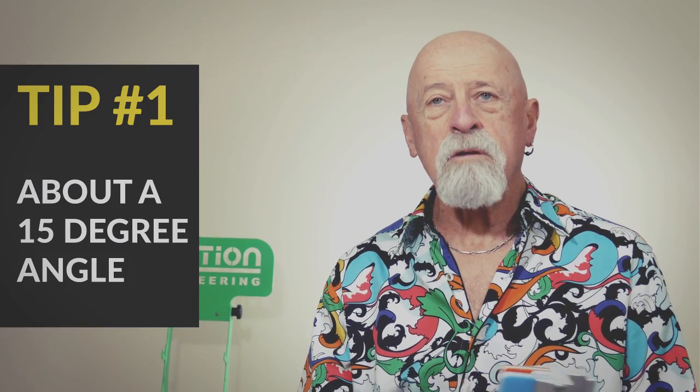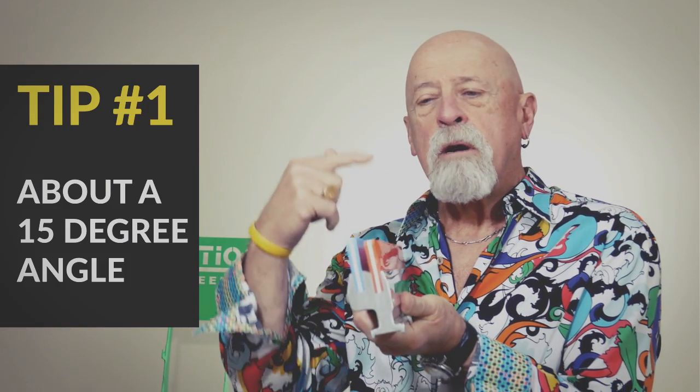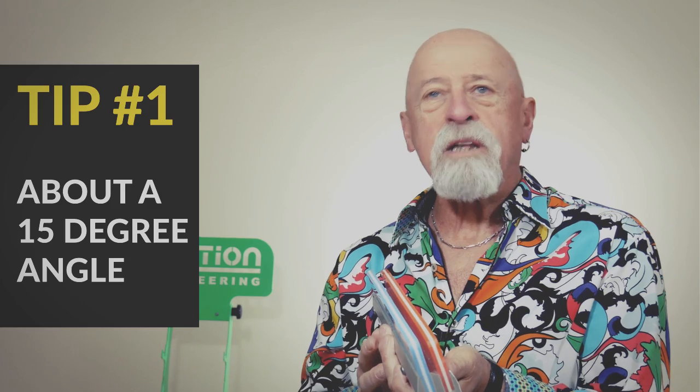The biggest thing with the double squeegee is to have proper angle, which is a 15 degree angle. That's the angle that will allow both blades to touch the screen at the same time.